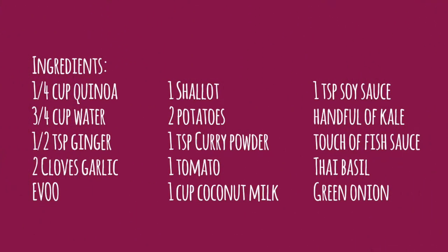Here's what you'll need. The same list is in the description box below, so if you can't copy it in time you can always copy, paste, and print.